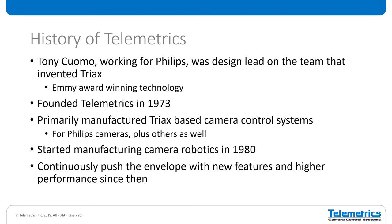I wanted to give a brief history of Telemetrics. Anthony C. Cuomo was a chief engineer at Philips and was the design lead on the team that invented Triax. Triax was a very widely adopted technology — it ended up winning an Emmy Award. It really was a groundbreaking, changing technology in our industry.